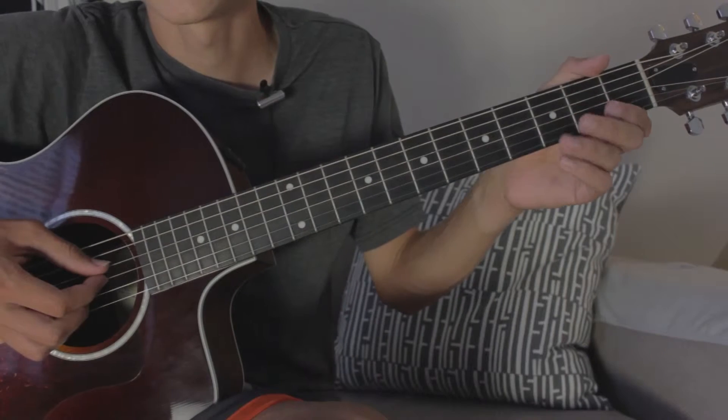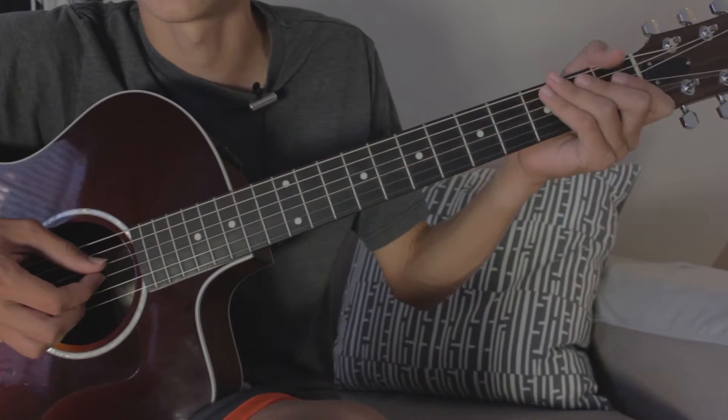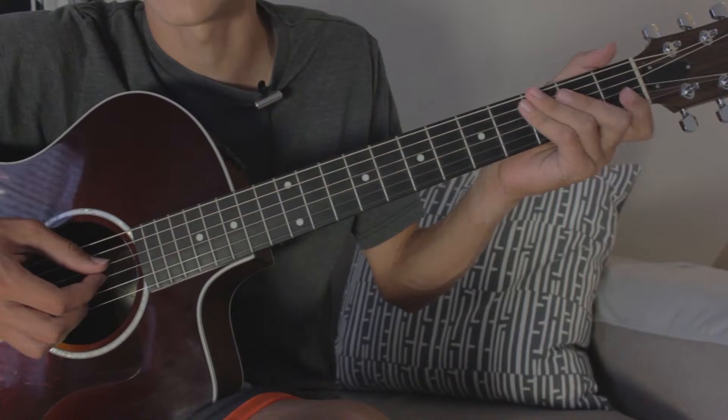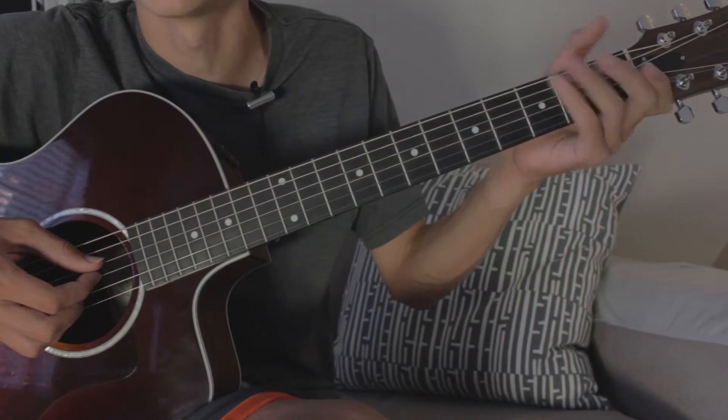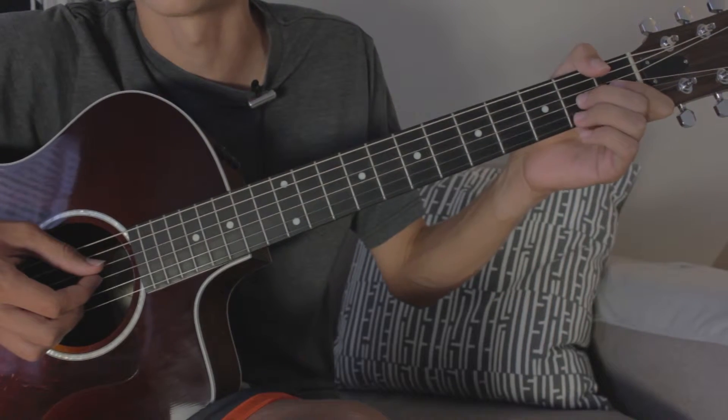Hello YouTube. Today I'm going to teach you how to play the acoustic intro to Over the Hills and Far Away by Led Zeppelin, all the way up until the electric guitar part comes in. During the video I'm going to put tabs right here of what I'm playing. If you can't read tabs that's okay — I'm still going to explain what I'm doing, but if you can, this may help you out a lot.